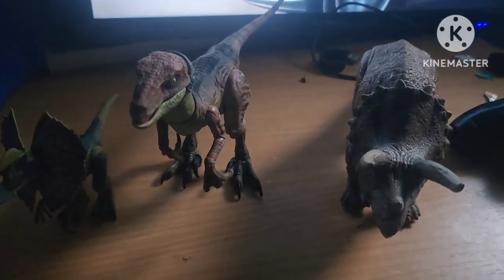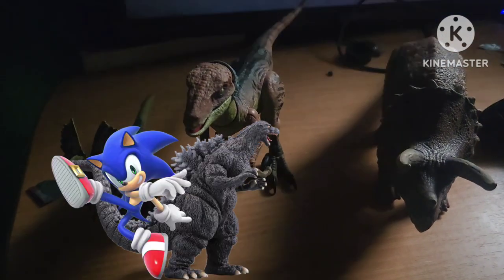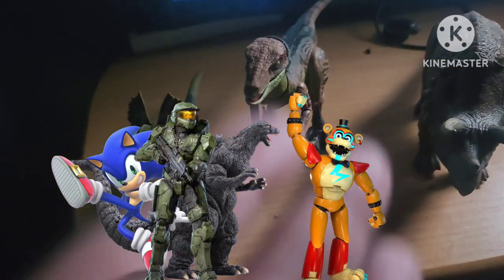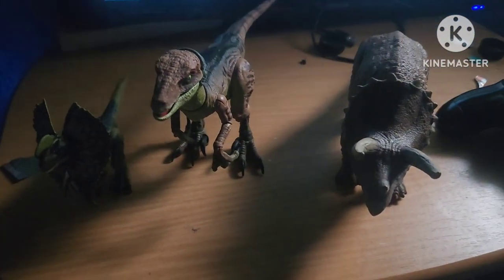Well, that's all the dinosaurs I have in my collection. Soon I will do Godzilla, Sonic the Hedgehog, and of course Five Nights at Freddy's. So y'all be ready for those, and I'll see you guys in the next one. Peace out.